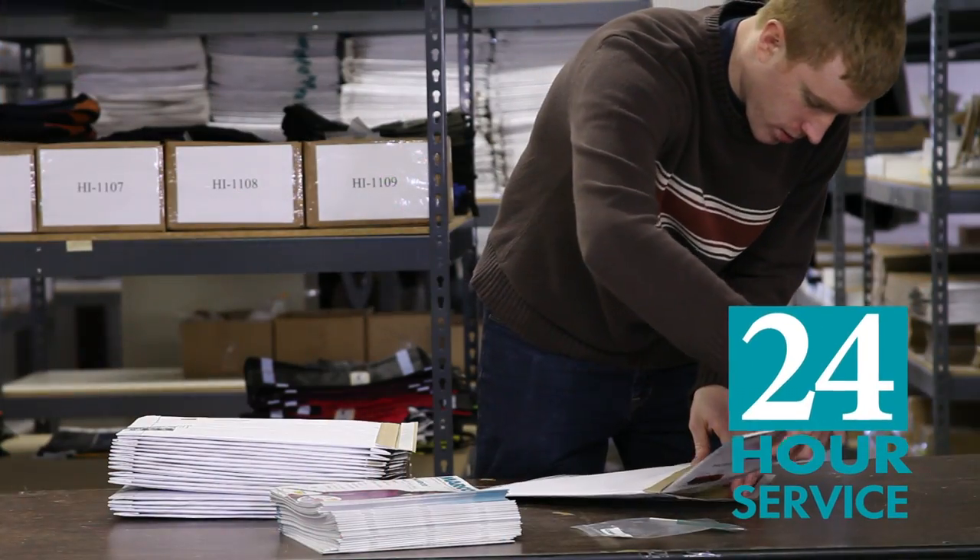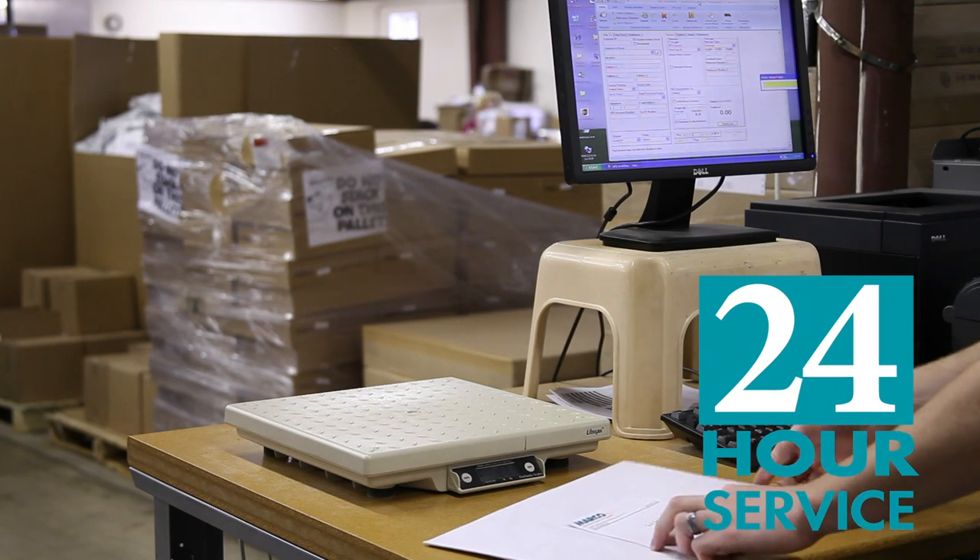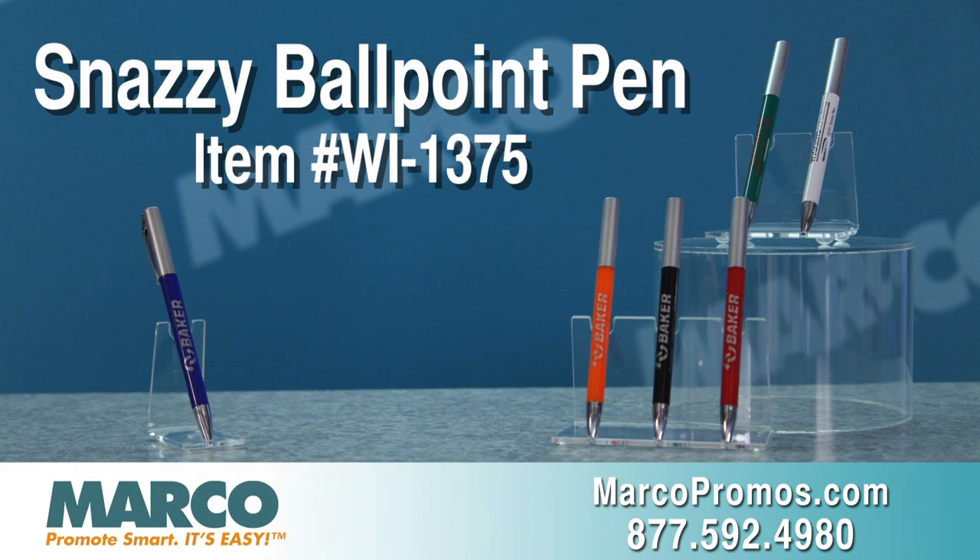Plus, if you're in a rush, you can get 24-hour service with the Snazzy Ballpoint Pen in order for you to receive your pen on time. It is item number WI1375 on marcopromos.com or call 877-592-4980.